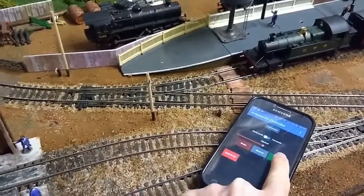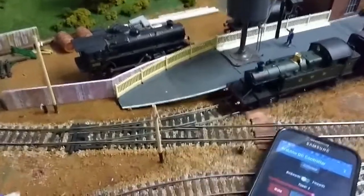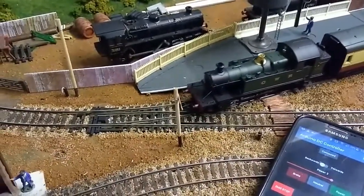Rather than directly controlling the speed, I'm actually setting the acceleration, which means the train should always start and stop nice and smoothly.